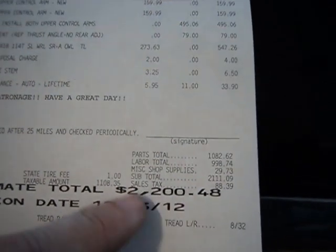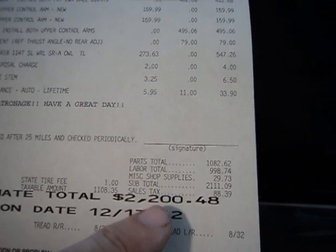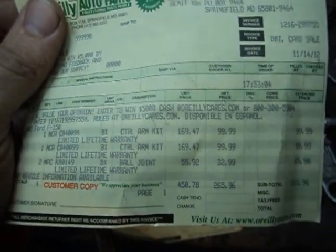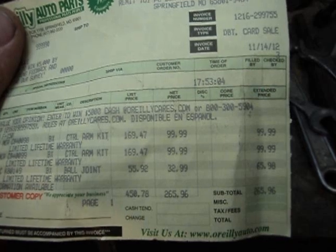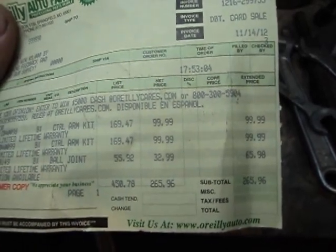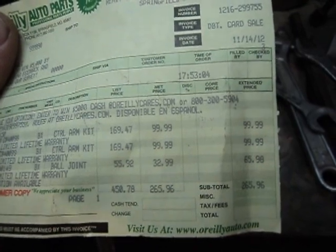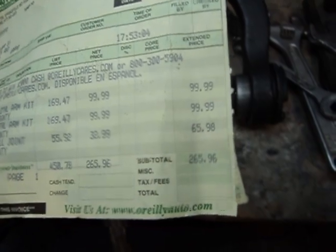So we're going to look at probably somewhere in the $400 range when we're said and done. Here we have our bill from O'Reilly's: $100 a piece for control arms, $32.99 a piece for lower ball joints, for a total of $265.96.